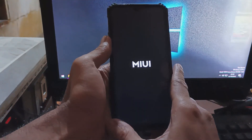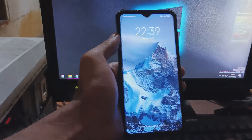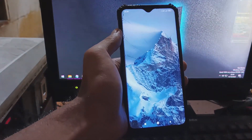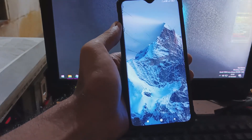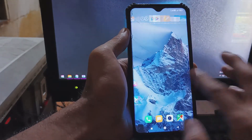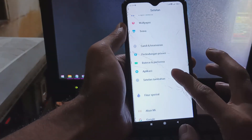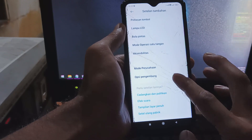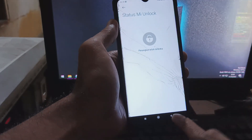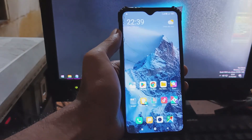Hello guys, this is the Redmi Note 8 Pro with the code name 'Begonia'. In this video I will show you how to do instant unlock bootloader on this one. Maybe some of you don't want to wait seven days, or there is a problem with your new account — you can use this method. It is a one-click method: you just need one tool and a driver. Stay tuned and check it out.